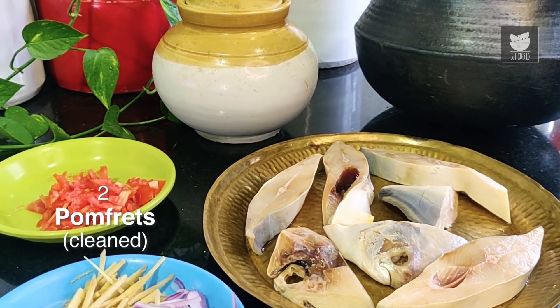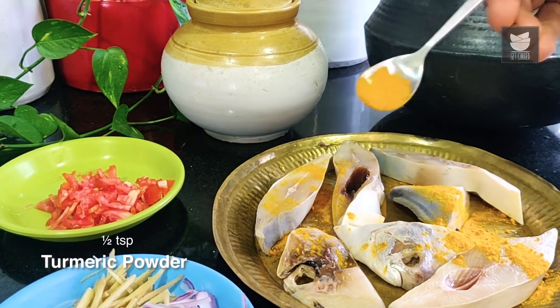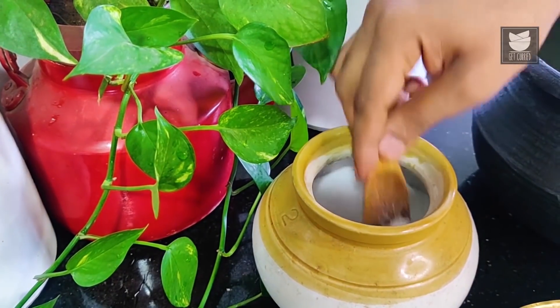While the extract is ready, let's start marinating the fish. I'm going to add in the remaining Turmeric Powder and along with this, Salt.